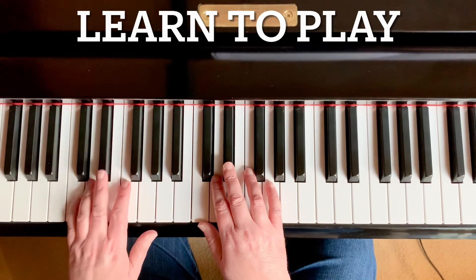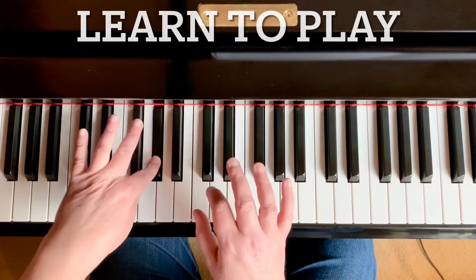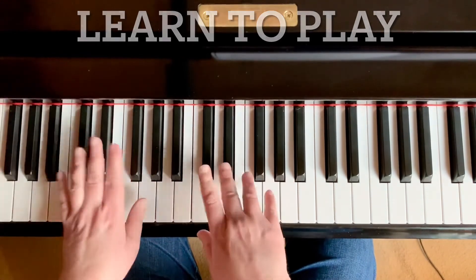G, F, E flat, G, over for A flat. Great.